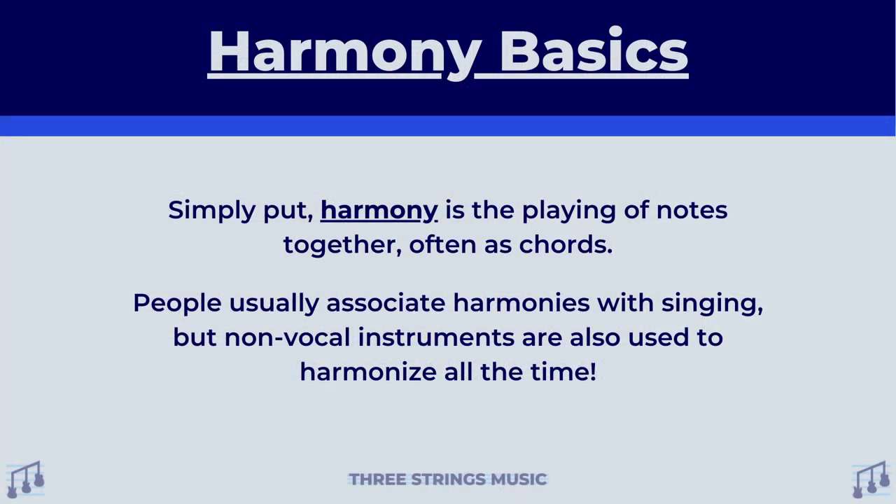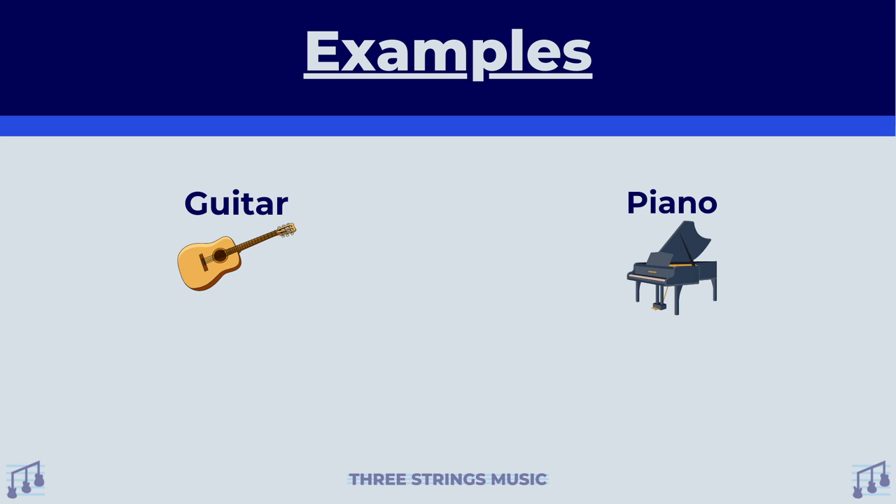We're going to start off with just the basics of the concept of harmony in general. Simply put, harmony is the playing of notes together, often as chords. People usually associate harmonies with singing, but non-vocal instruments are also used to harmonize all the time. To give you four quick examples, you have guitar, piano, violin, and trumpet.